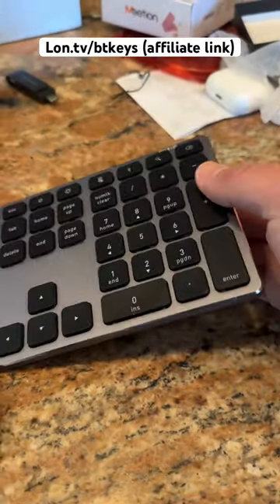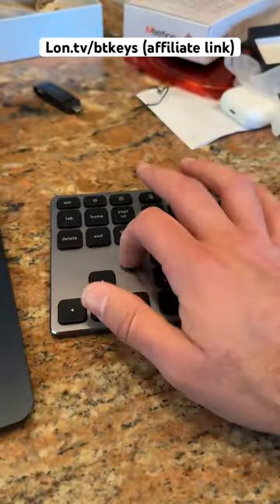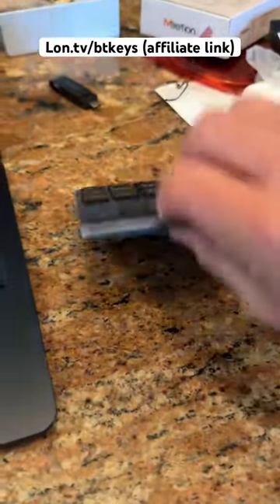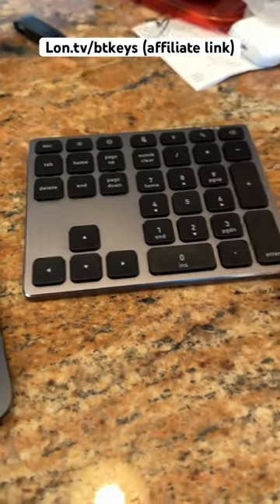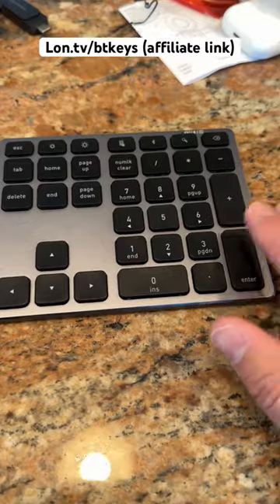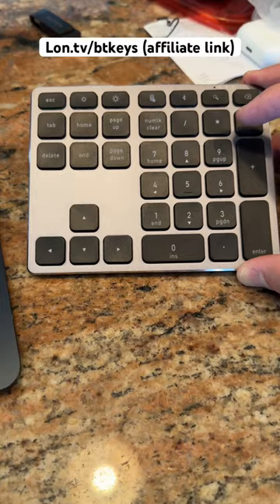It connects over Bluetooth, but there's also a USB Type-C port if you want to connect directly. It's metal on the top and plastic on the bottom — feels a little lightweight, but it does have some good feet on the bottom. I like the fact that you get a big plus and enter key on it, so it's a nice little add-on for your laptop if you miss having a number pad.